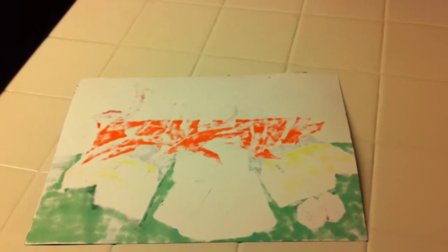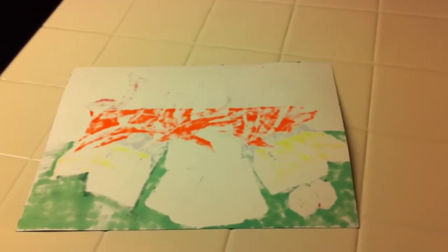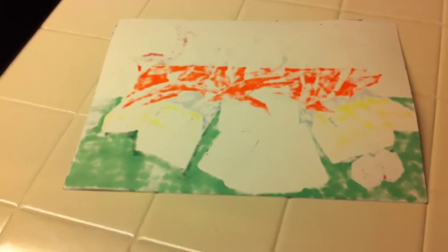I originally taped it because you guys said you wanted to see some footage of me working, but the camera I used wasn't at a good angle, so I don't think the footage is usable. Next time I promise, when I do a piece, I'll film it.